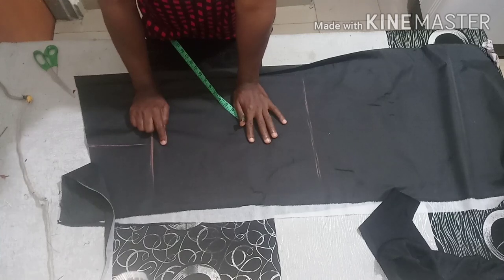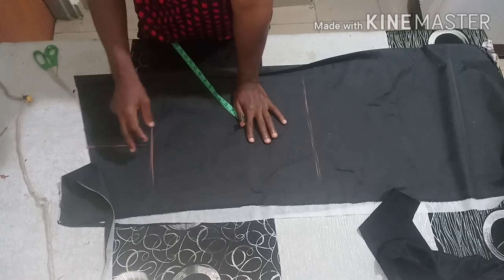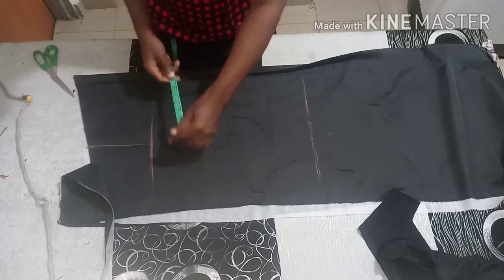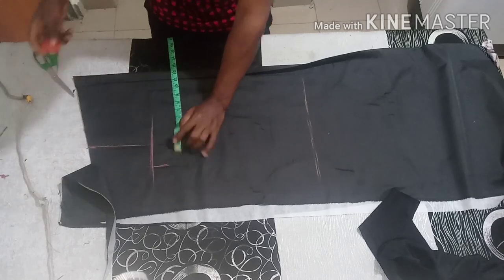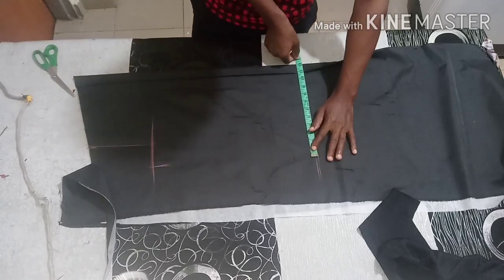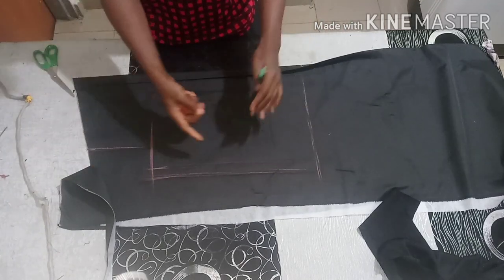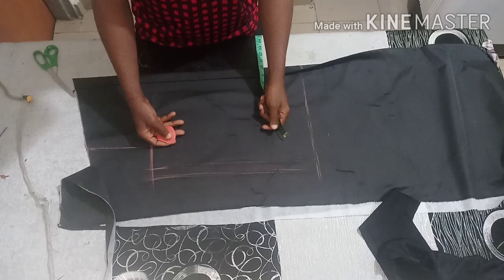Another thing to note: you're making a bomber jacket, so it's not going to be tight. If you're making for a bust of 40, you can make it 48 — add 8 inches — because it needs to be free, unless you want it fitted. I'm cutting for bust 40, so I'm adding 8 inches. So 48 divided by 4 is 12. I'm going to mark the same thing here, then connect, and add one inch allowance. One inch allowance is okay.